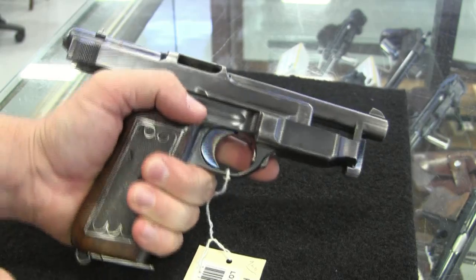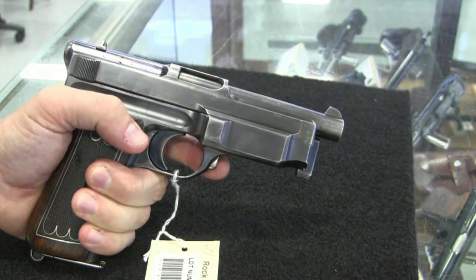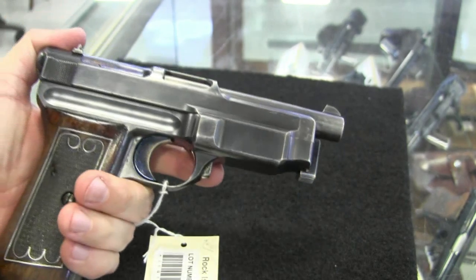Just want to thank Rock Island Auction for letting us come out and take a look at some neat pistols, like this Mauser 1912-14. And tune in again to ForgottenWeapons.com for more interesting early semi-auto pistols.